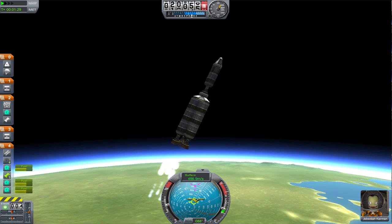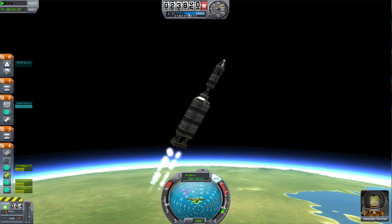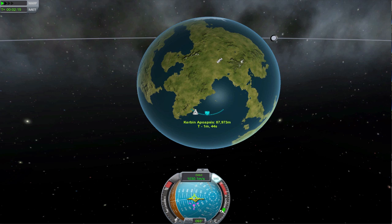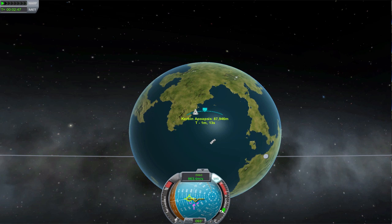Structural integrity will be covered in a future episode — the next one is boosters, but the one after that is on stability. There we have our apoapsis at 88,000 meters, which is well out of the atmosphere. The atmosphere ends at about 70,000 meters, so if you're above 70,000, you're good. I'm gonna coast to my apoapsis, which is the highest point in the arc, and when I'm close to it, I'm going to burn horizontal to achieve orbit.